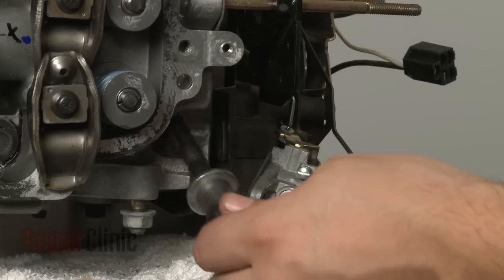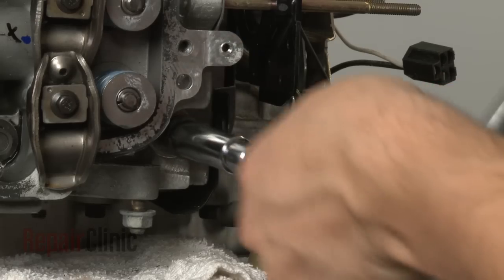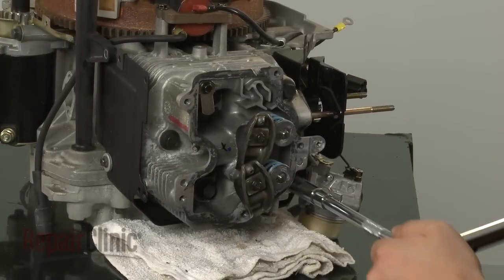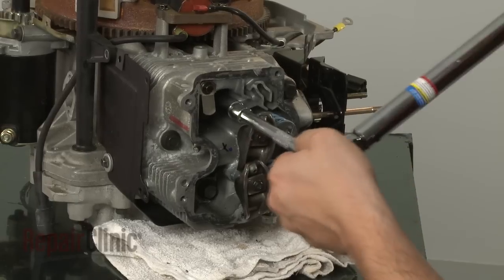Make sure the bolt with the spacer and washer is returned to its proper position. Tighten the bolts in a star pattern to ensure the cylinder head is secured evenly. Torque the bolts to manufacturer specifications.